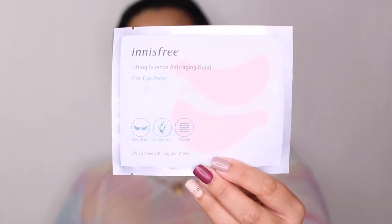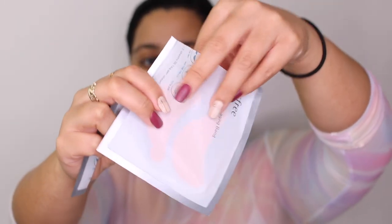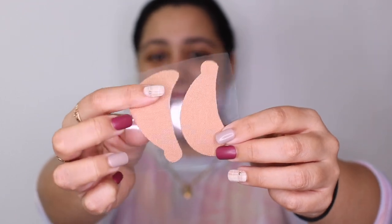First, let's start with the lifting eye masks. These come with two pieces — they're not quite hydrogel but very similar in texture, kind of like a band-aid. Just like the name says, you put the fuller side in and the thinner part outward. I can definitely feel it pulling my skin — it feels different from other eye masks I've used. It's a very unique feeling.